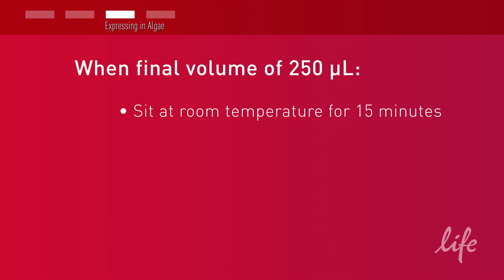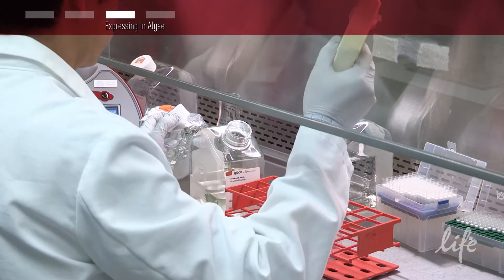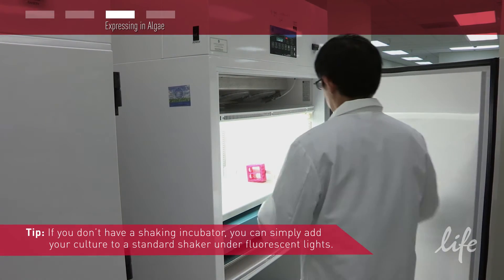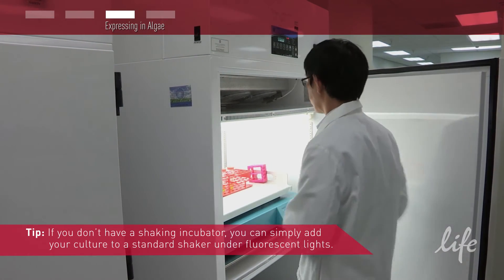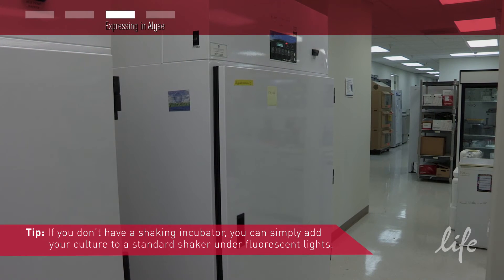When you have a final volume of 250 microliters of transfected cells, allow this to sit at room temperature for 15 minutes. Now add 4 ml of recovery media. Next, transfer the cells to the shaking incubator overnight at 50 microeinsteins, 25 to 28 degrees Celsius at 110 RPM.